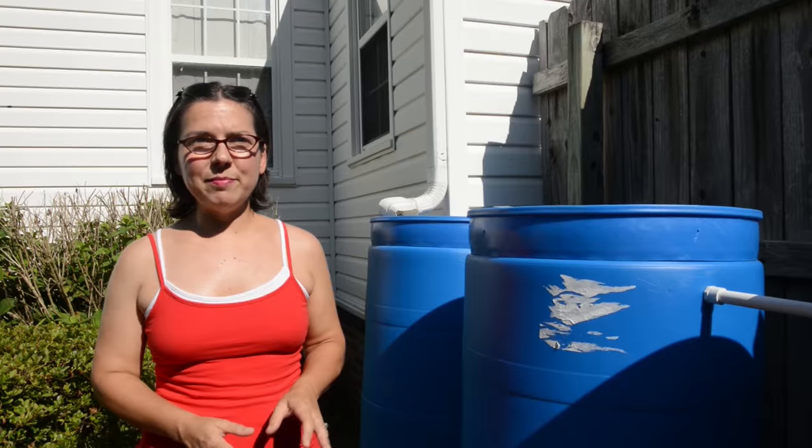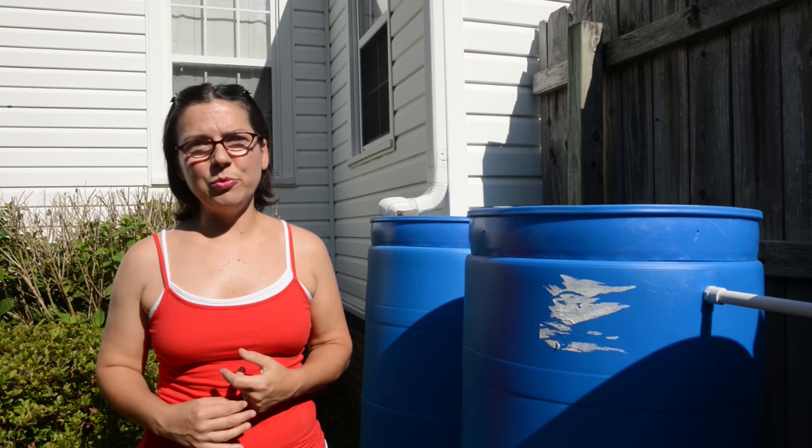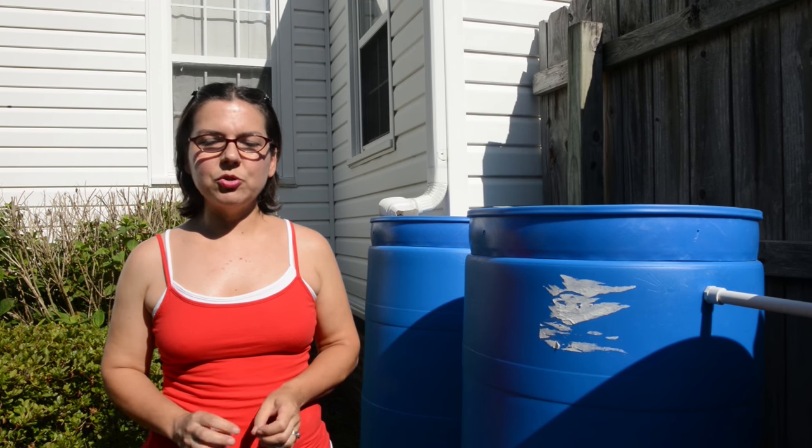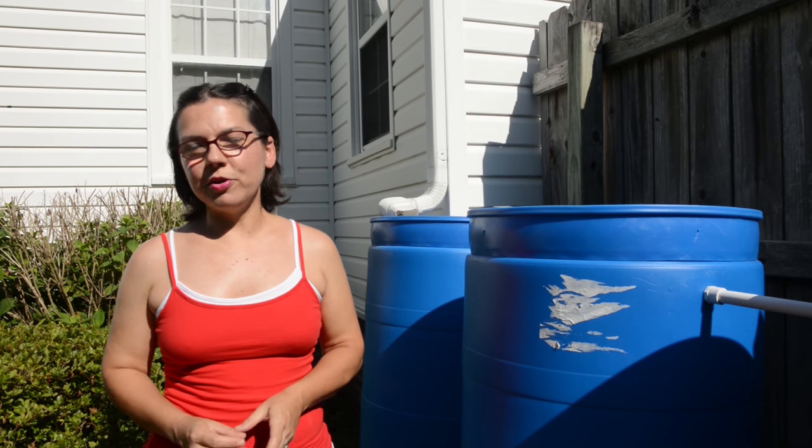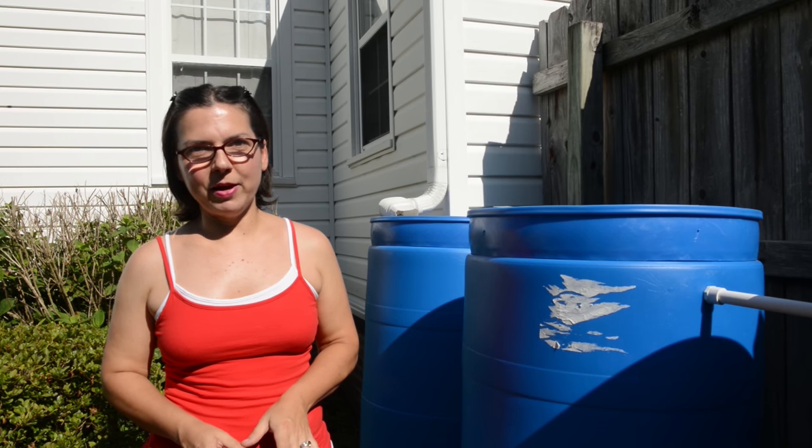The watering system is great, but what you really want to do is do most of your work ahead of time. One of the key things is to really retain water so you're not always having to water — I don't want to be out in 100-degree weather watering my garden.